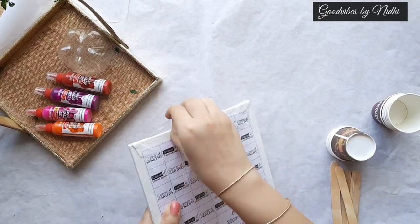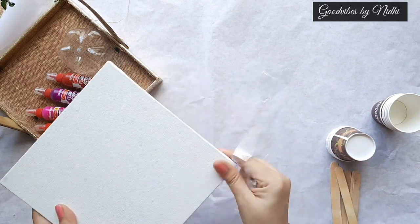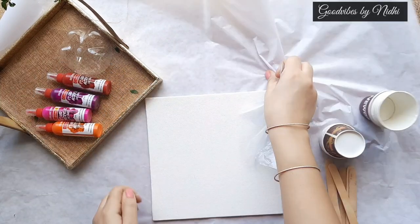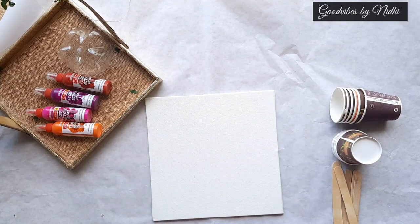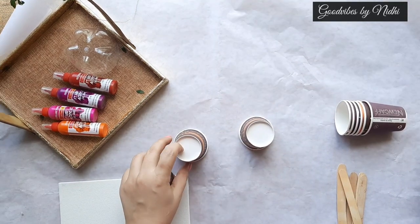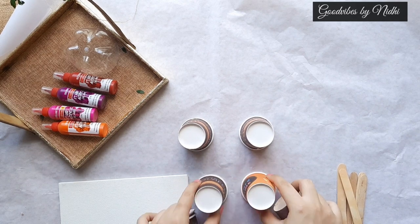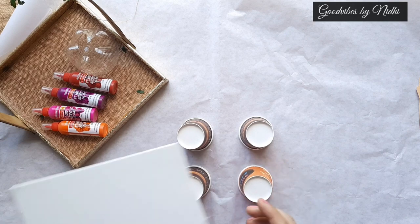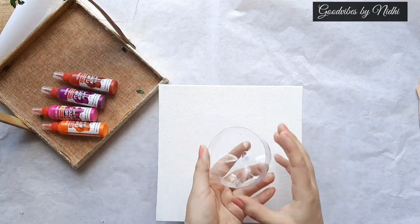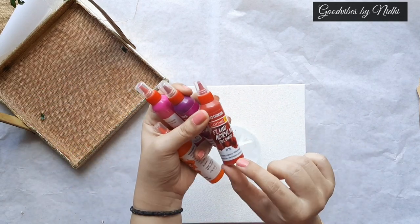Let's just open this canvas. Also be ready with some paper cups and ice cream sticks in case you need them. Make sure to work on a flat surface. I am using these four paper cups to give my canvas a little height and some balance. I have cut the bottle bottom and I am using this on my canvas.